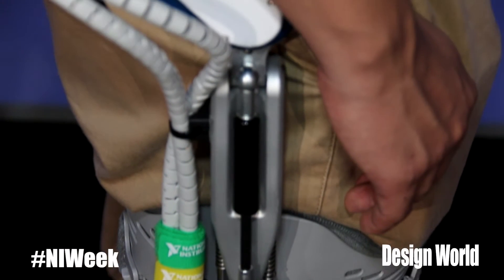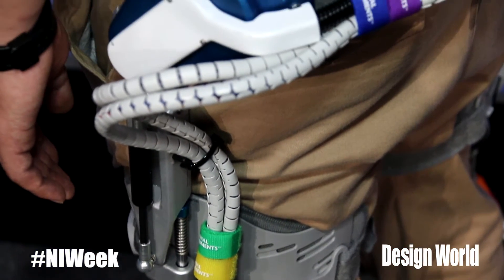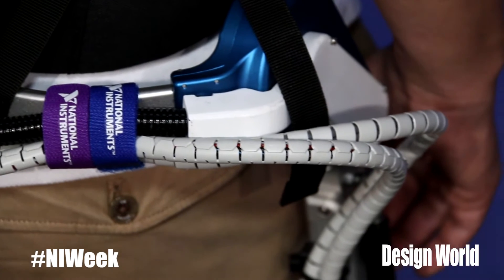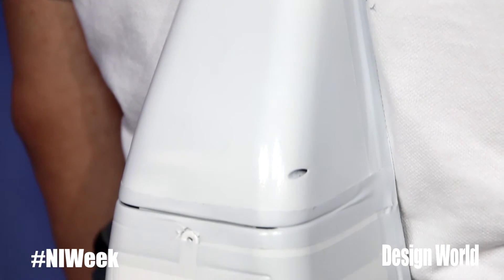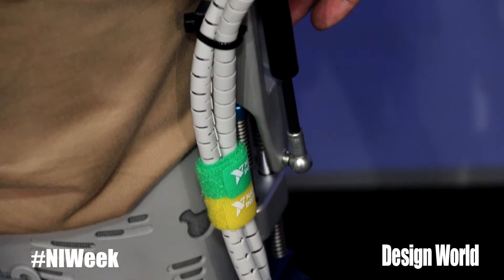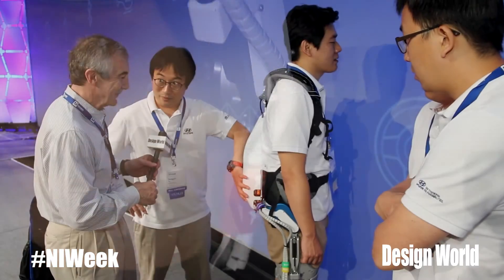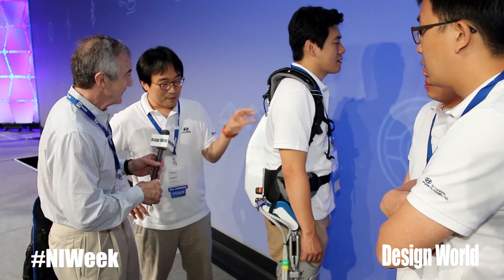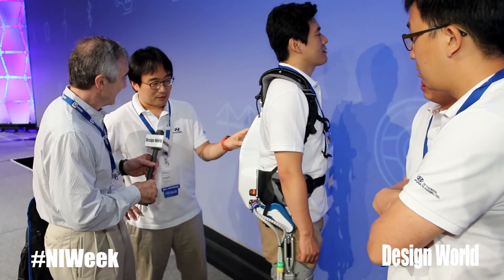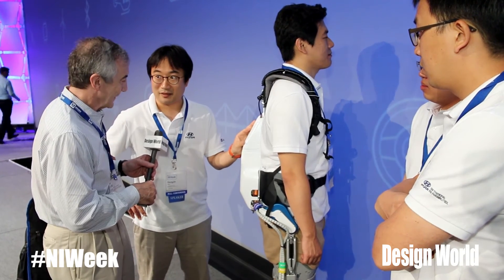There are electronic packs on his back — can you show those? What are the connections we see here? All the power is applied through these lines, and this pack contains a motor driver, controller, battery, battery regulator, and battery management system. This whole pack is really compact, so it's very challenging to fit all the devices into this small volume. We try to minimize the battery pack, motor driver, and every other device. Compactness is very important for this kind of exoskeleton.